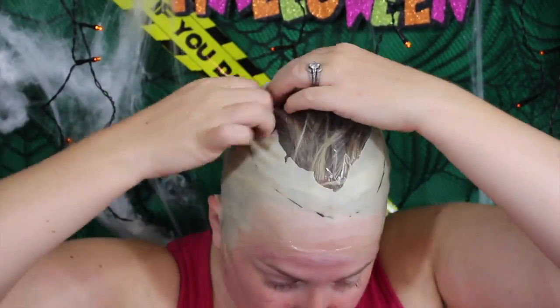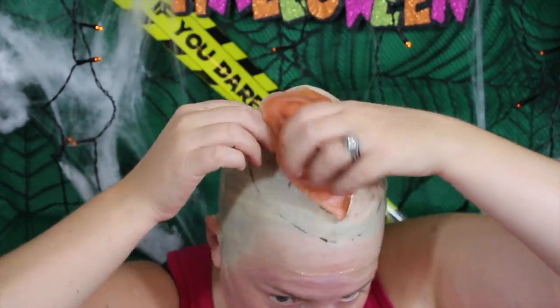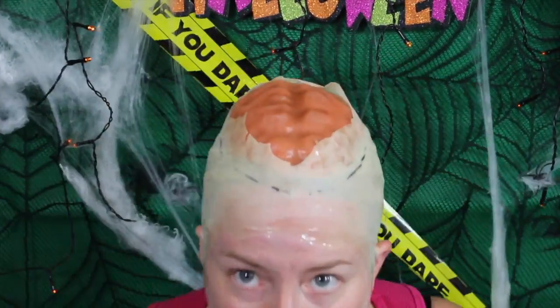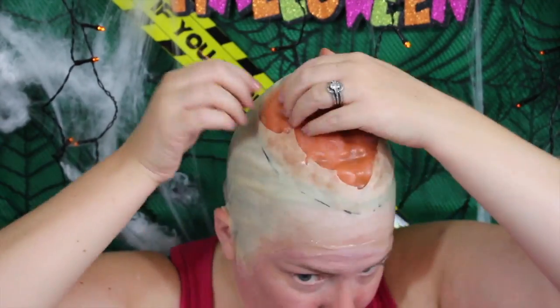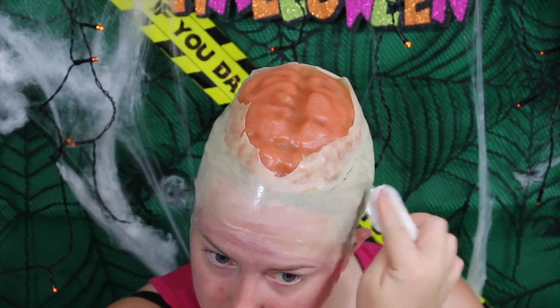Now you want to put that cling film over your hair and then pop the gelatin mould into the cap. Make sure it's secure and just wipe away the eyeliner we just did.